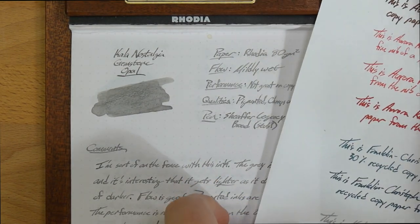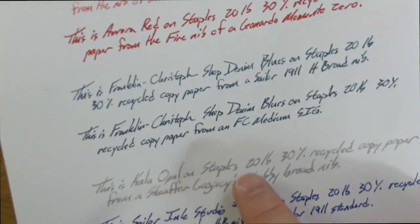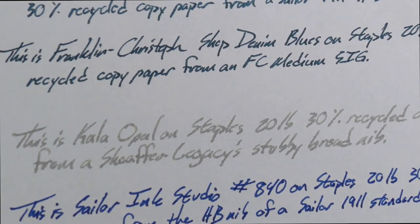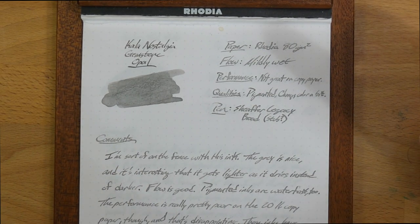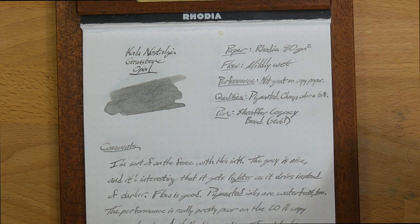Unfortunately for this one, not great on copy paper — I'm not really sure why. This is the Kala Opal line here, and you can see it's got some feathering going on, a little bit of spread, and on the back there's some fairly significant bleeding going on. That's a surprise, because usually these pigmented inks are very good on crappy office papers, but this one is not. So it's letting down the side just a little bit.